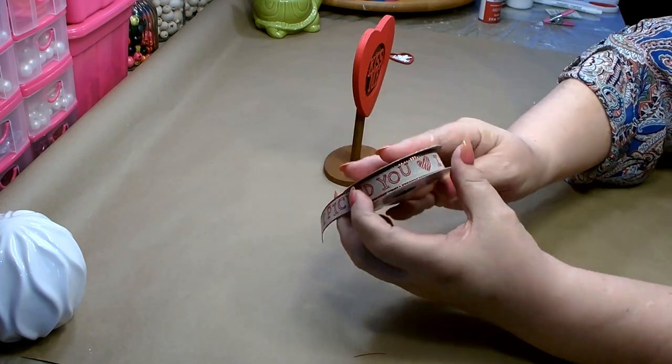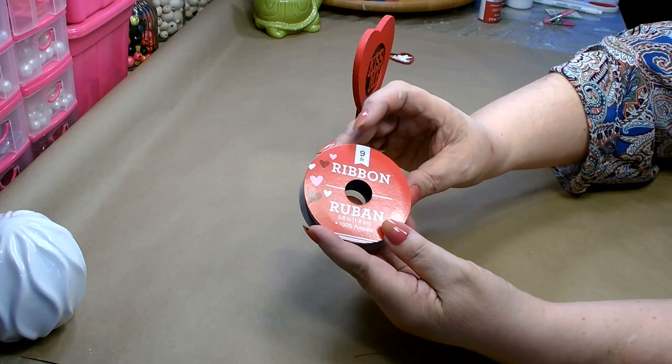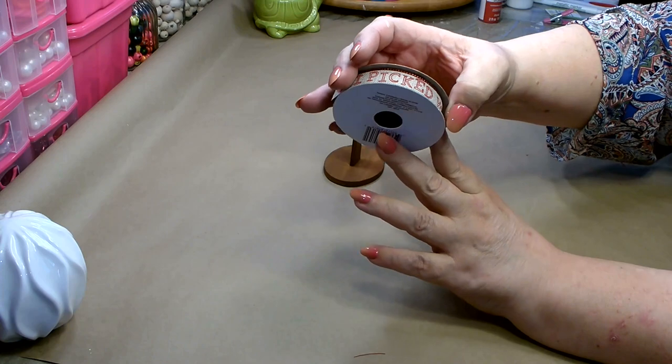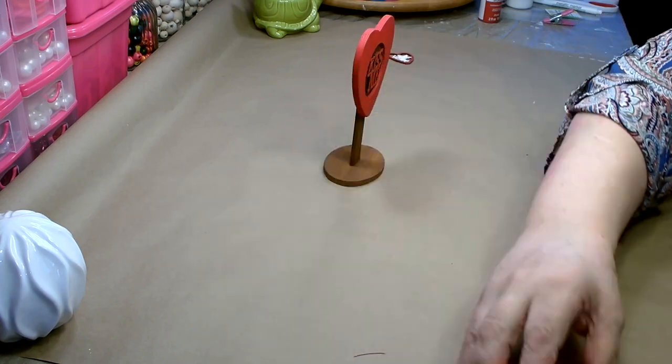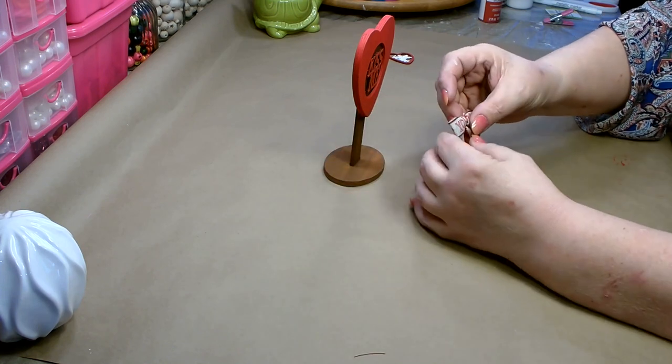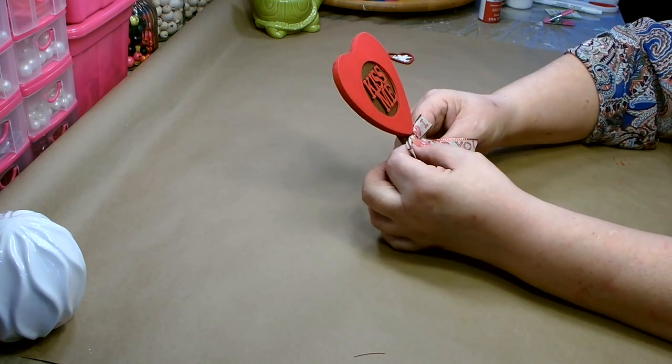Then with this ribbon that I picked up from Dollar Tree — this is nine feet by five-eighths of an inch, it has a burlap background, it's really cute, it says 'I picked you' — I made a very simple bow. I'm going to place this right here on the bottom.